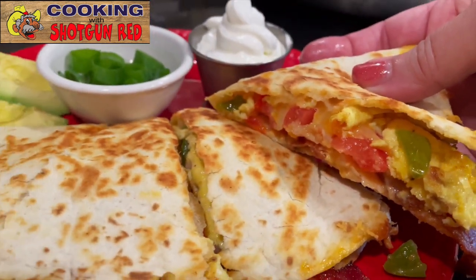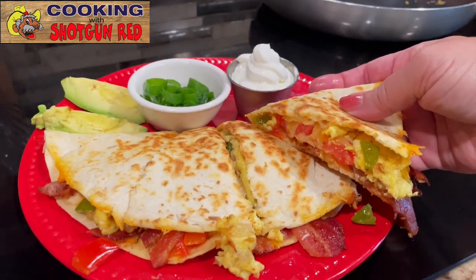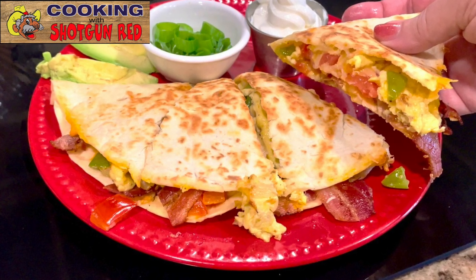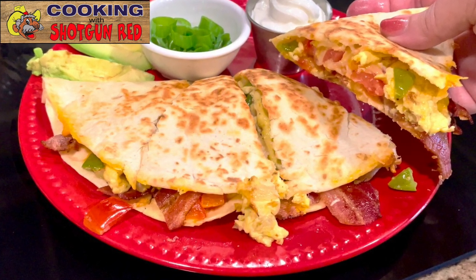You can make some guacamole if you want and put it on top. I just had that avocado there and went ahead and cut those up. Look at that — I'm ready!